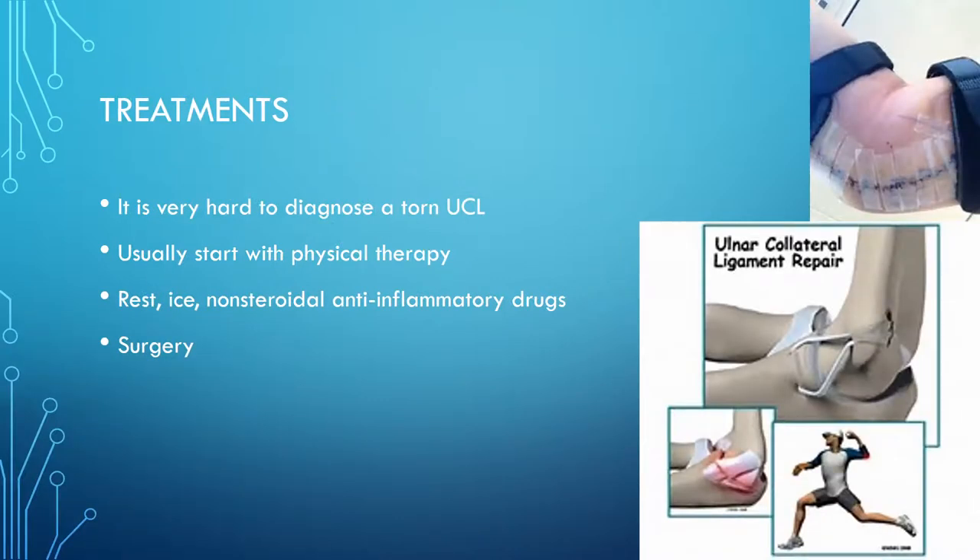Some treatments. It's very hard to diagnose a torn UCL. They use machinery like x-rays, CAT scans, and most commonly the MRI. It usually starts with physical therapy — the doctor will send you to physical therapy to strengthen the muscles around the UCL and strengthen your core to compensate for the hurt ligament. They'll have you rest, ice, and take non-steroidal anti-inflammatory drugs to reduce the inflammation. The last resort is obviously surgery.